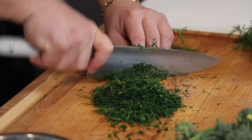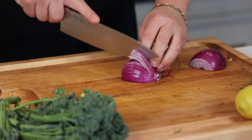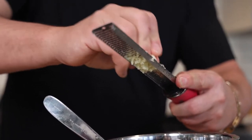Let's make that horseradish dill crust. First, put the horseradish in the bowl. Second, lots of fresh chopped dill — we're going to need lots of fresh dill. Next, one finely diced red onion. Two cloves of garlic, right off the microplane, so they just disappear into the crust.